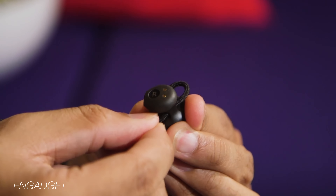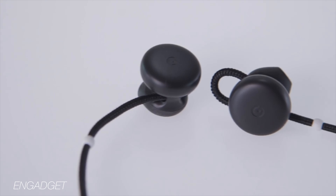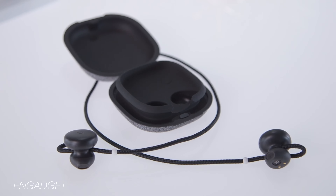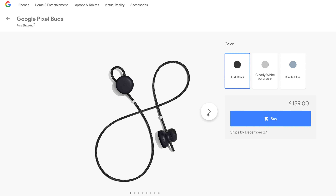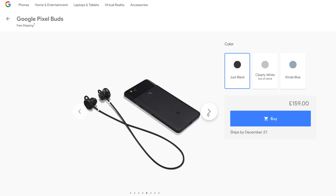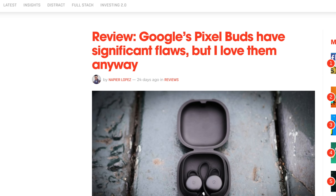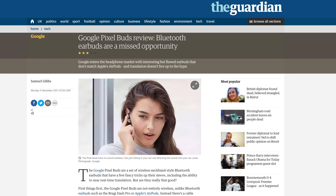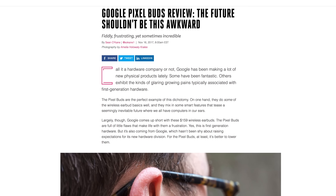The Google Pixel Buds have been out for a while now and there are a ton of different reviews on YouTube — I'll link some in the description below. However, not everyone agrees that they are actually that great. Coming in at £159 here in the UK with three different color options, a ton of reviewers aren't necessarily that impressed. So what we're going to be doing today is looking at an alternative that is a lot cheaper — but are they actually any good?